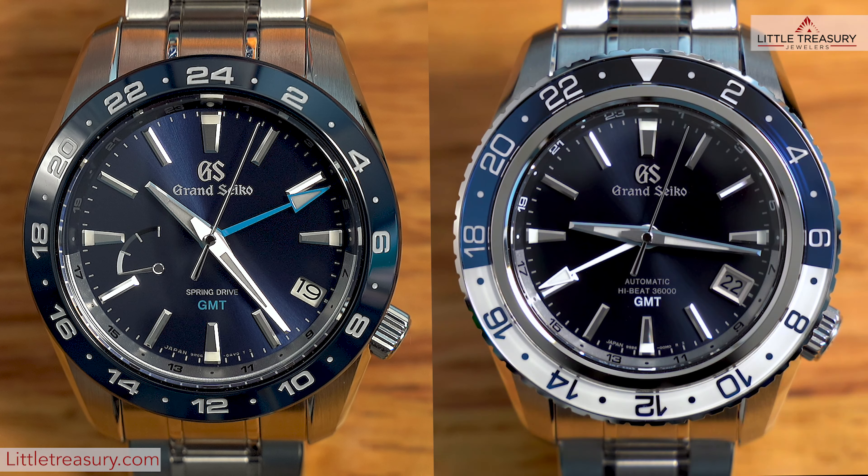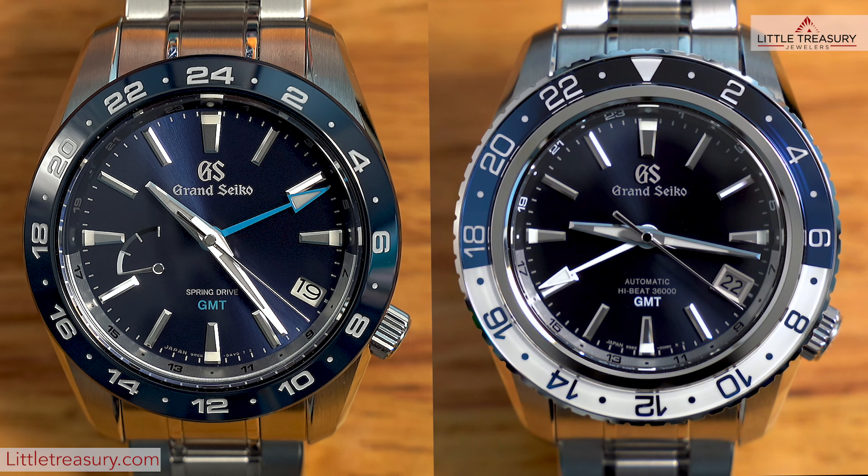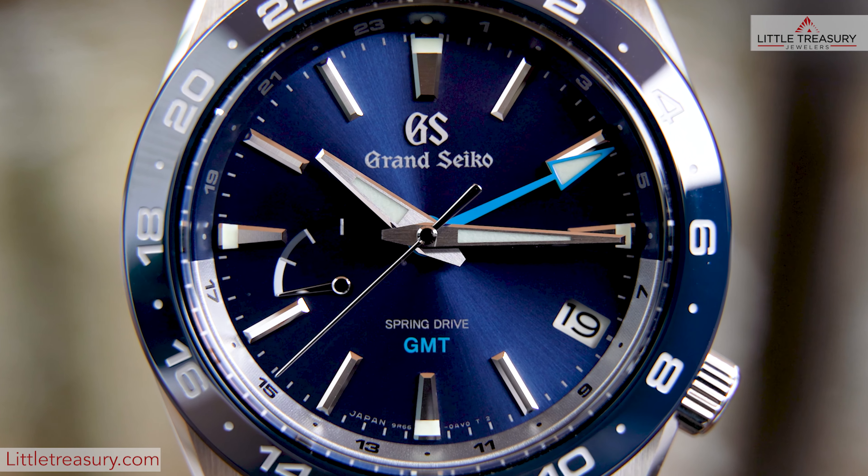Grand Seiko recently released five new Sport models with three iterations in the SBGE series and two in the SBGJ series. They have distinct differences, but both are GMT models. We will compare the two most similar models today of each series, which are the SBGE255 on the left and the SBGJ237 on the right. So let's start off with the similarities first.